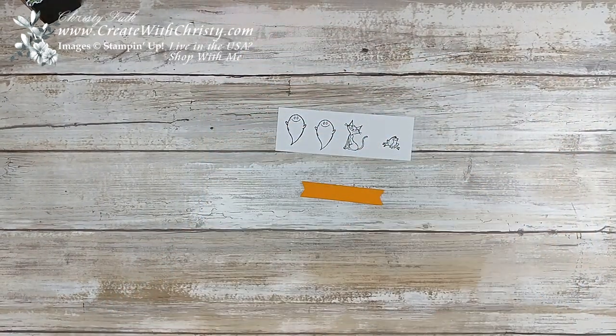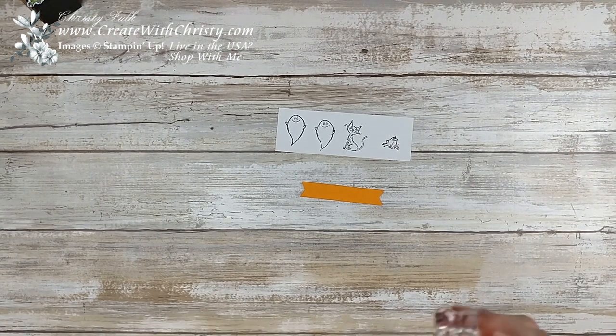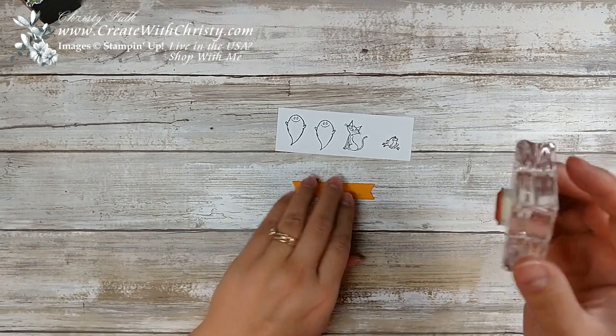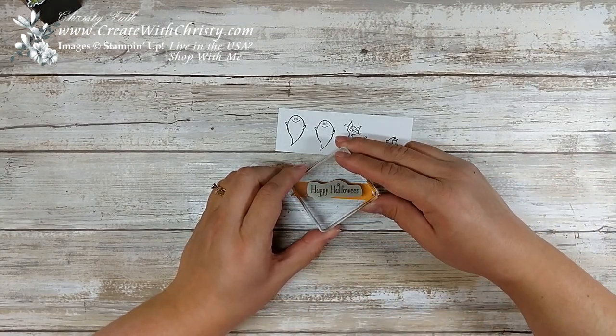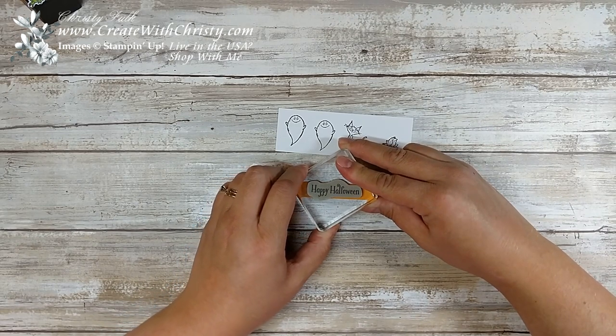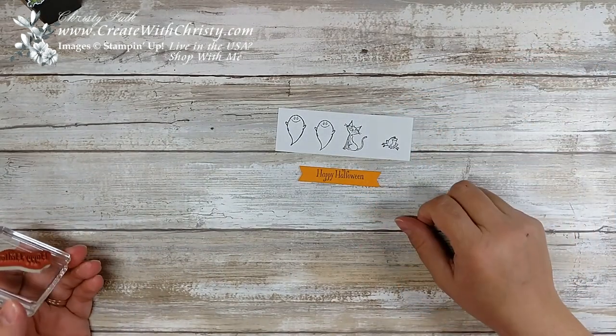So what I'm going to do is ink up my Happy Halloween banner with the same ink, and I'm going to center that right in between those score lines. I'm at an angle so it's going to be a little hard to see. Hopefully I'll get it on there right. Oh, not too bad — it's a little off, but there you go.